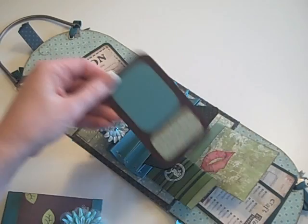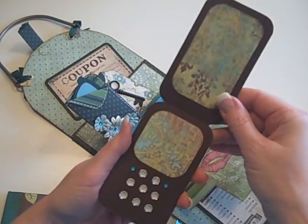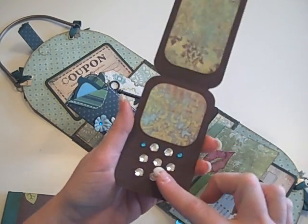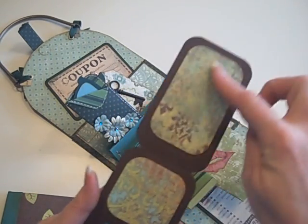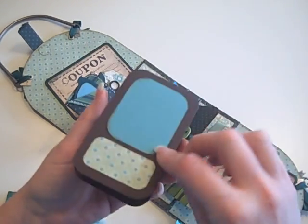What else do we all carry in our purse these days but your cell phone? It's a flip phone, so no texting on this one, but I used bling as the keys. She can put a photo here or some journaling, but that's her flip phone.